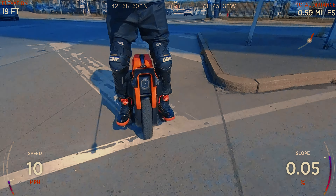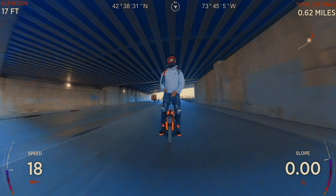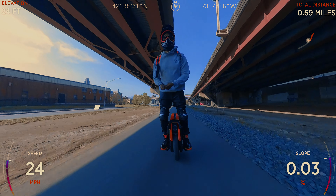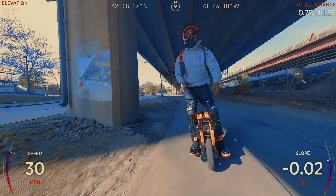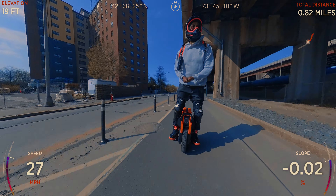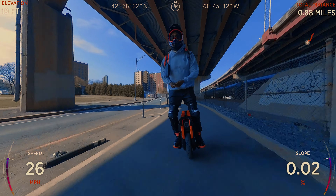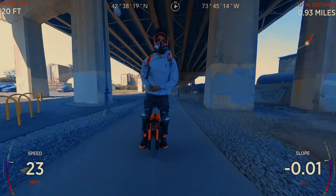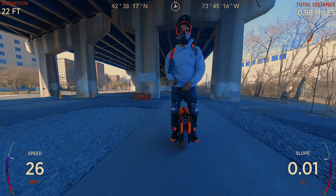Now I'm wondering: do I even want to go by the Insta360? It was there as a reference for the audience so they can see how fast I'm going, but that reference is wrong — it's not real. Now I don't know what to do. Maybe I'll screen record the InMotion app and show my speed that way, or try EUC World to see if it even works with the V13. I was bummed — you're pushing hard and then on playback it says 34 or 36 mph when you're clearly doing 43 and above.